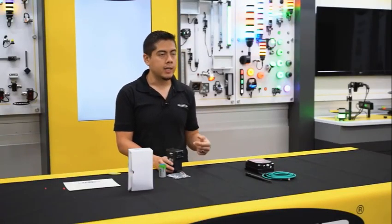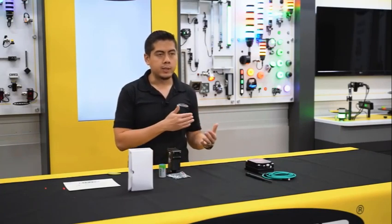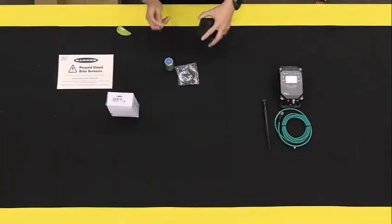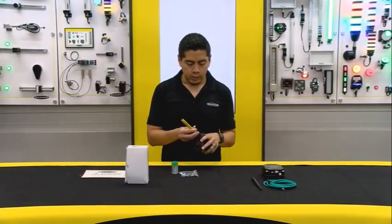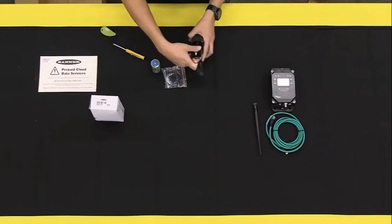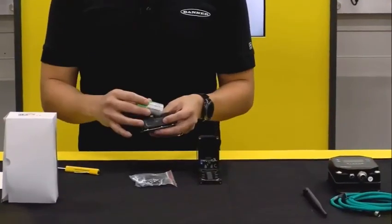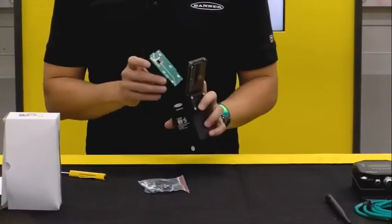The DXM controller takes that information and starts trending it, aggregating the data, and monitoring uptime, downtime, and slow-line conditions. It's really simple to power this device — there are just two screws on top. You unscrew those, lift up the cover, and pull out the battery holder. You can actually see the radio in there as well.